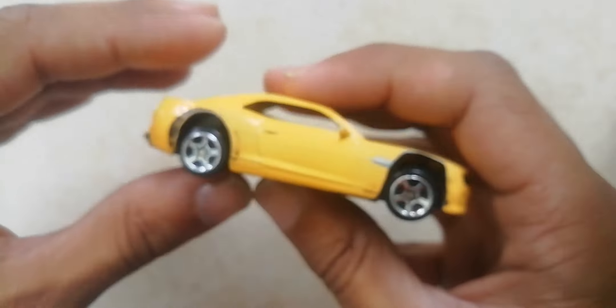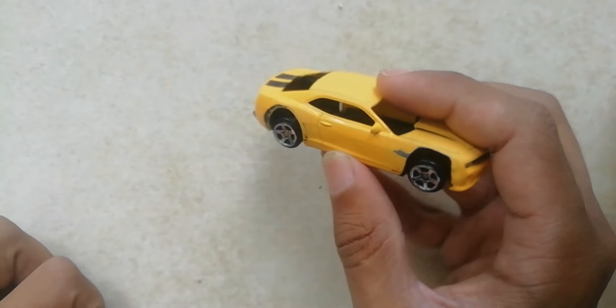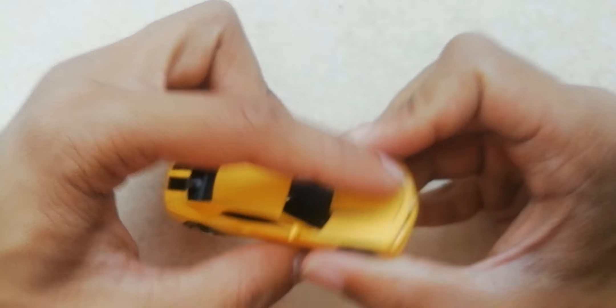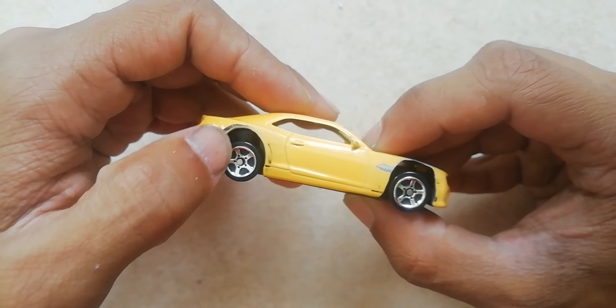This Camaro SS is going to be a full-on drift vehicle. Beyond just drifting, it's going to be a full-blown drift build. I'm not sure if I want to cut the bonnet out — I'm going back and forth on that decision.